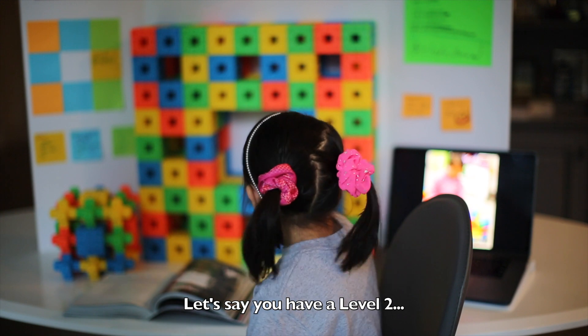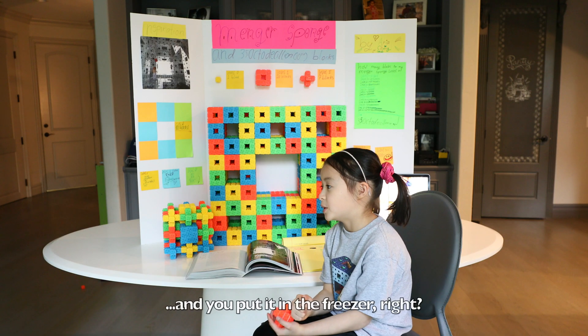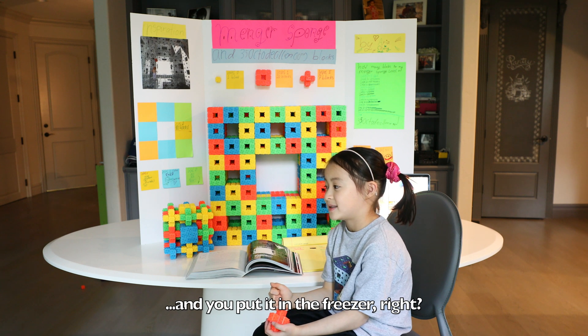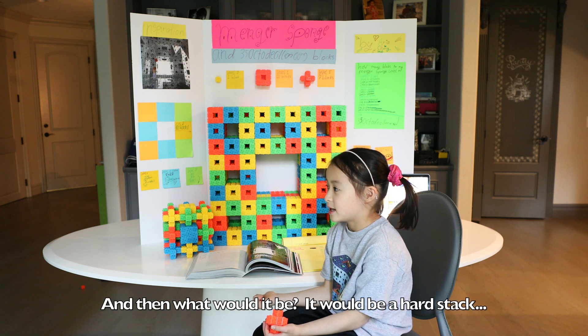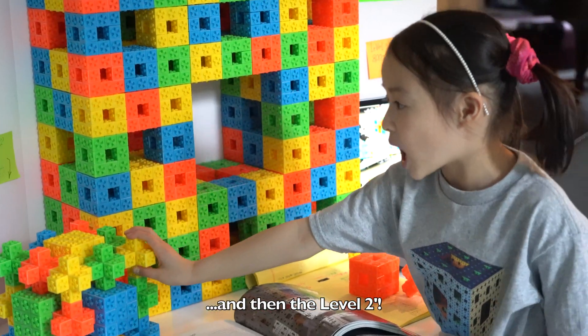Let's say you had the Level 2 and you put in liquid, you put it in the freezer, right? And then what would it be? It would be a hard stack and then the Level 2 prime.